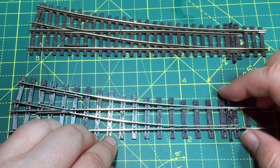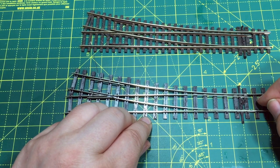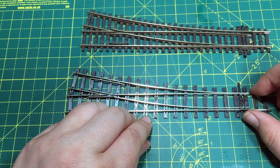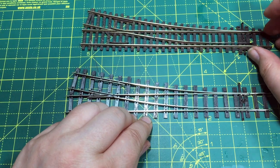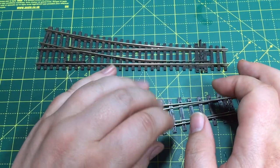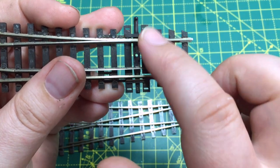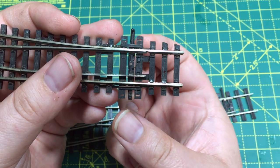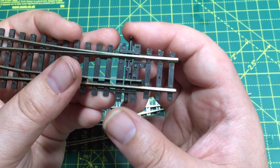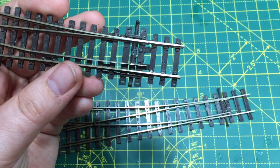The points also come sprung, and you'll need this if you use solenoid point motors. If you use slow-acting motors like the Cobalt range from DCC Concepts, you will need to remove that spring. As standard it's easier for Pico to make them all with the spring, and you just take it out if you don't need it. Another area that has changed is where solenoid point motors attach to the track — the regular range features holes and slightly wider sleepers so you can attach one of their PL10 type motors directly to the underside of the point.